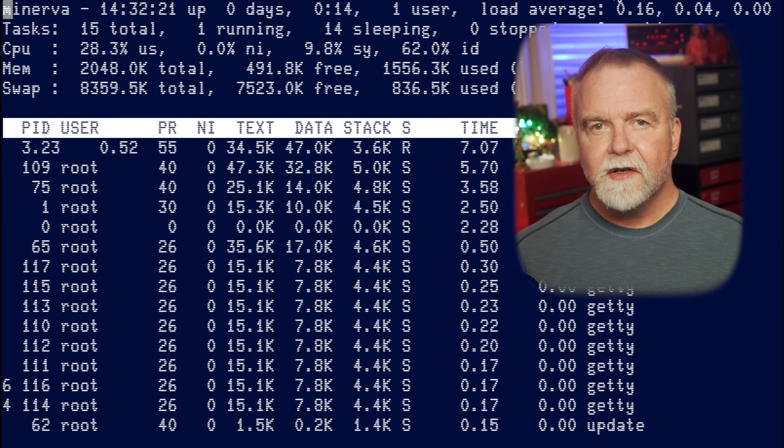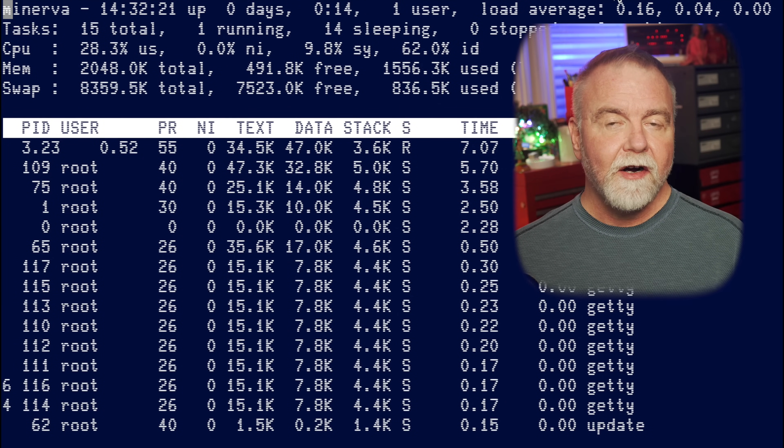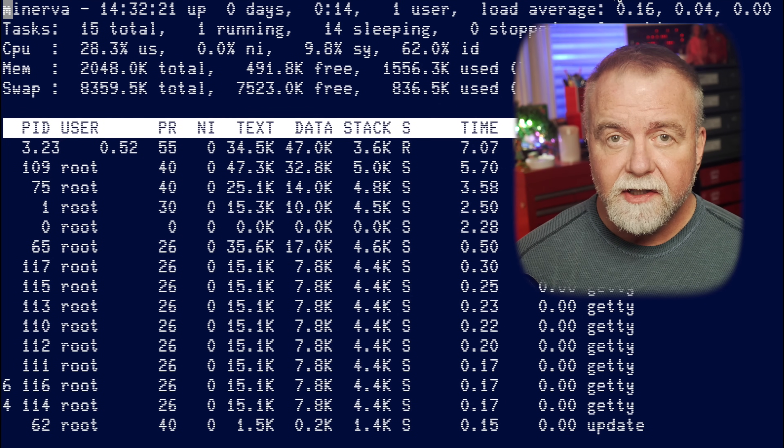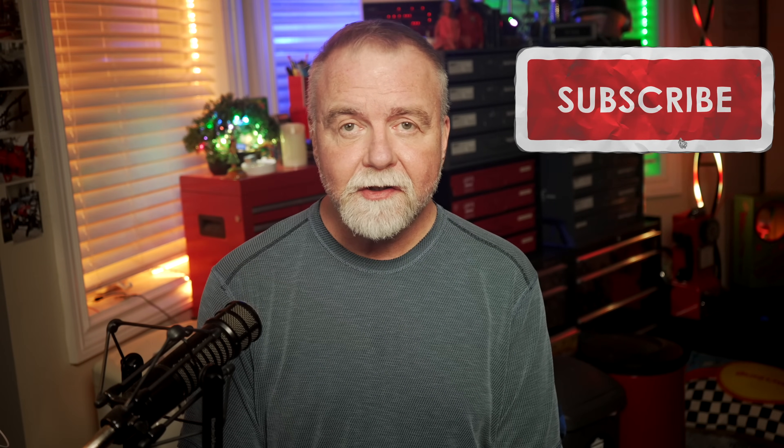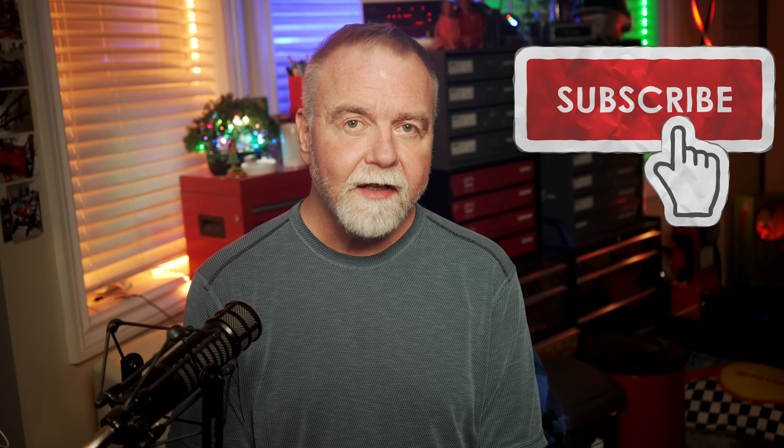You wouldn't think that where you boot an old machine from would make much of a difference — after all, people run their Commodore 64s off SD cards, so why not the PDP? But there's something special about running a fully vintage system on spinning rust and knowing it's not relying on any modern magic. Somehow, I just like it better. If you've enjoyed today's PDP-11 adventure, please be sure to leave a like and subscribe, and turn on the bell icon so you get reminders of my random release schedule.